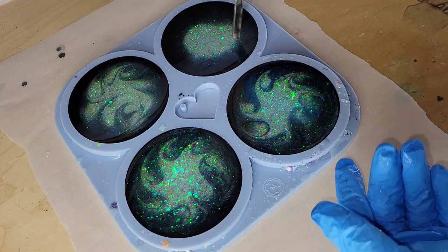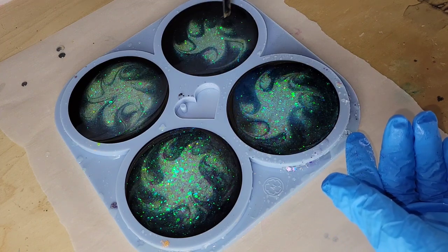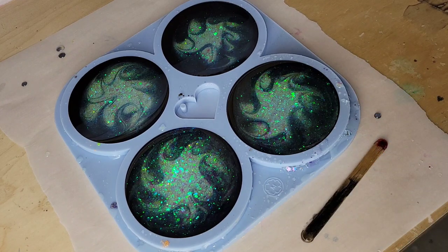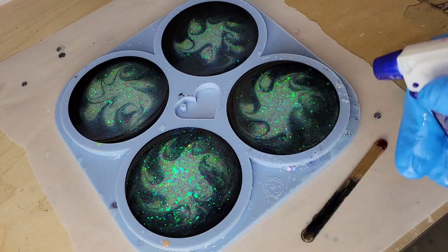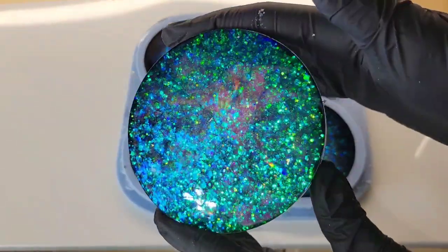I'm going to finish blending these together and then give them a few sprays of 91% isopropyl alcohol to pop bubbles. I just went in and did a few sprays on each of the molds. I know it looks like I'm going in with a lot, but my bottle was almost empty, so I was having to press the trigger button quite a few times to get anything to come out.